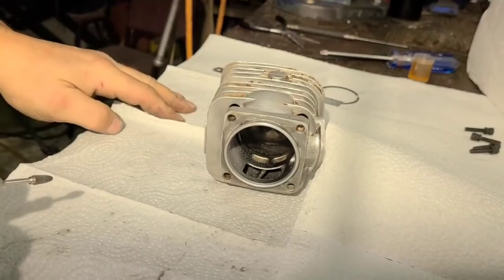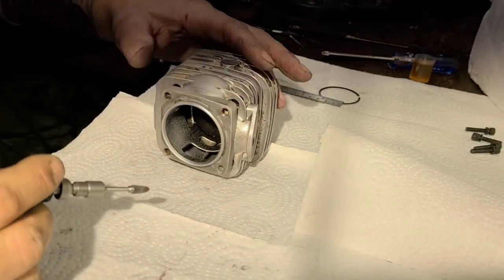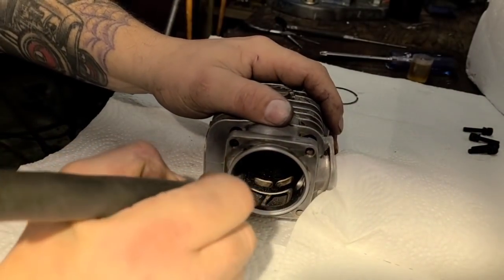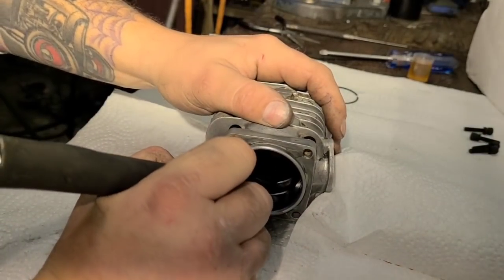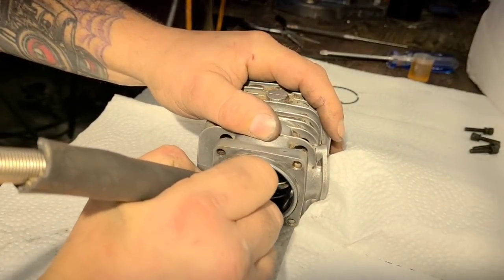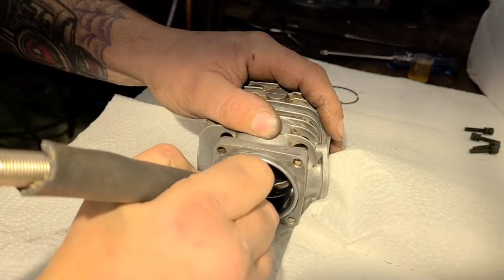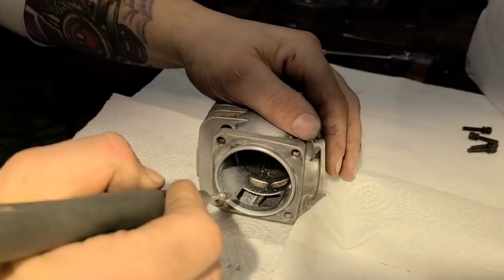Those first couple of passes are going to be sometimes a little rough, a little chattery — you've got to get through the plating. This cylinder appears to have very good hard plating in it. I'm not surprised. I'm going to turn my speed up a little bit because this tool is chattering.